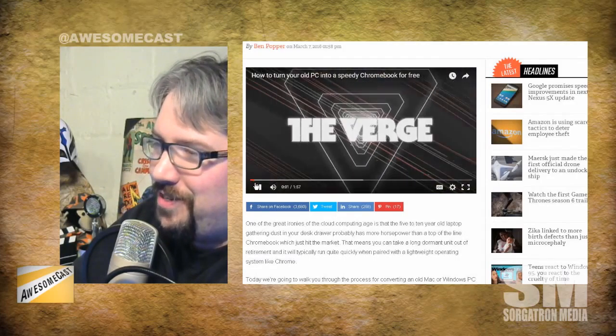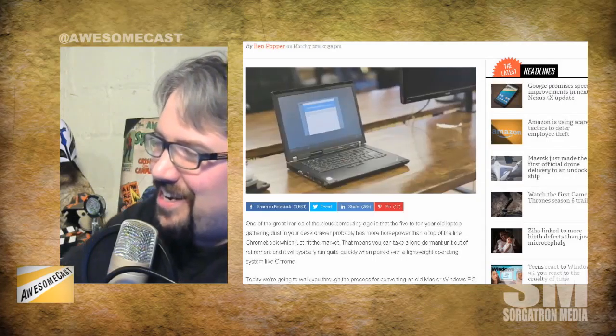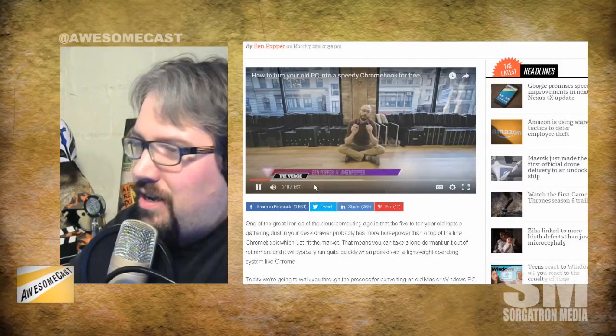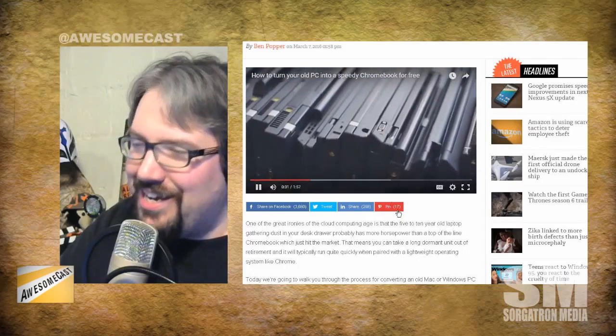Look at this big clamshell white HP thing they pulled out in the video — it looks like a clamshell MacBook, actually, like the ones from around 2000 that came in all the different colors. They just have a whole stack of laptops.